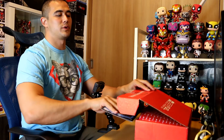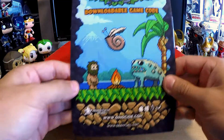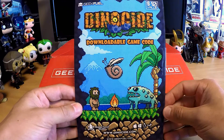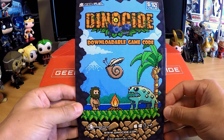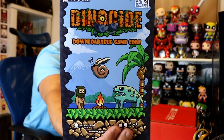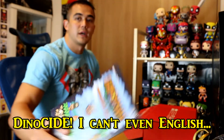It always has that cover on the top. Okay, I think it's the little spoiler sheet — no, it's not a spoiler sheet. This is they always have a downloadable game, so this says 10-dollar value: Dino Side downloadable game code. You got a video game and they're always on Steam, so you pretty much need a computer. You got a Dino code pre-downloadable game — cool.